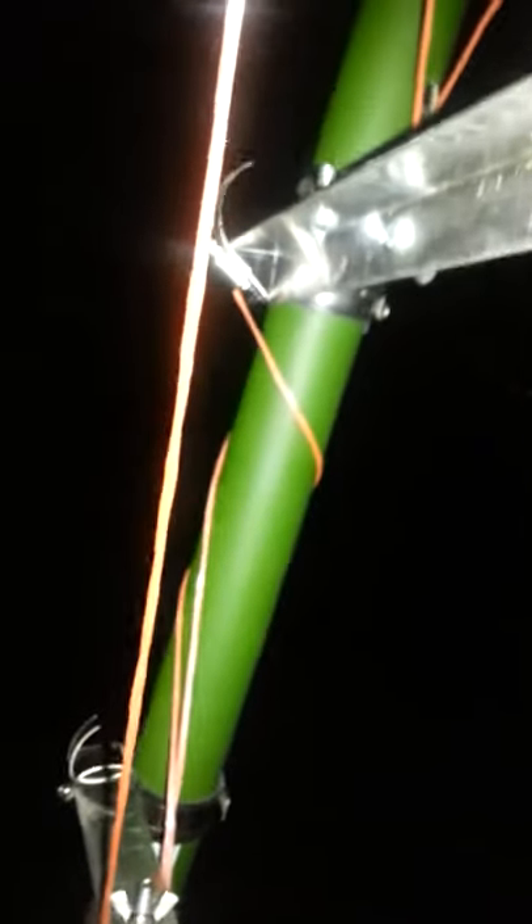The U-bolts held it perfectly. I had to add a couple of lock washers — I don't know if you can see them because of the bright light, but there's some lock washers there. Then I got my wing nuts, just like I thought. I got my hose clamps as tight as I can get them.